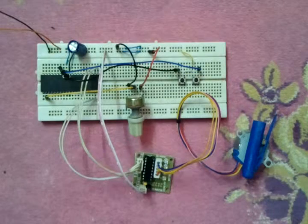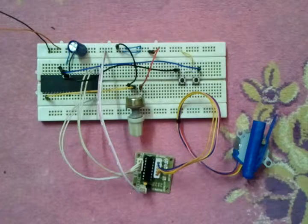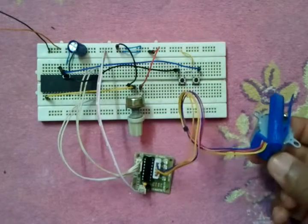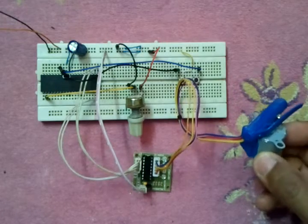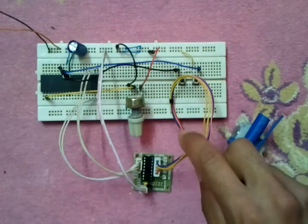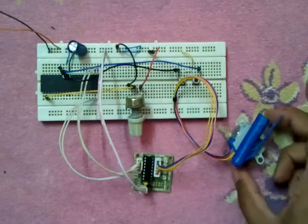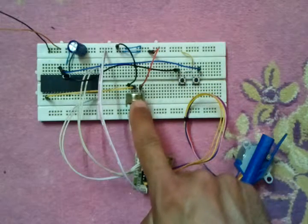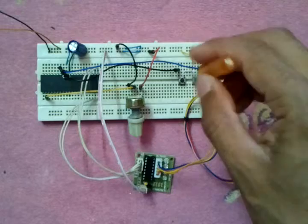This is a stepper motor control circuit. This circuit controls the speed and direction of a unipolar stepper motor, which is this one. It's a 5-volt stepper motor with 5 wires. Here we have a potentiometer that controls the speed, and we have two push buttons to choose the rotation direction of the motor.